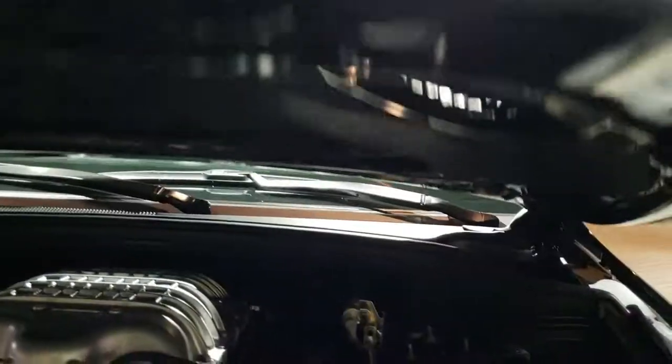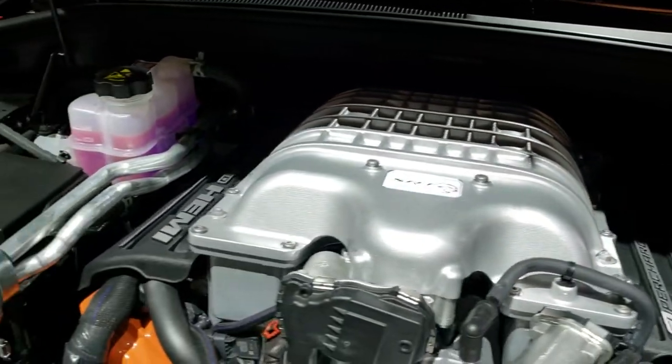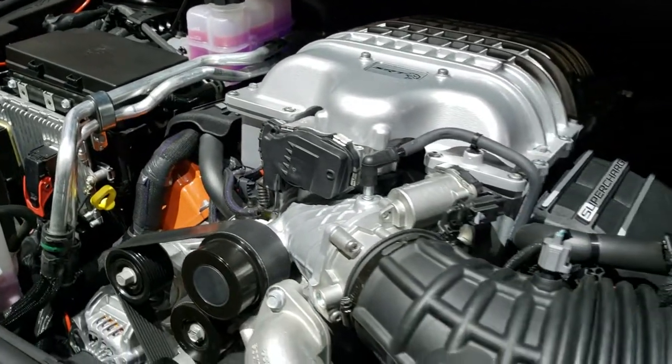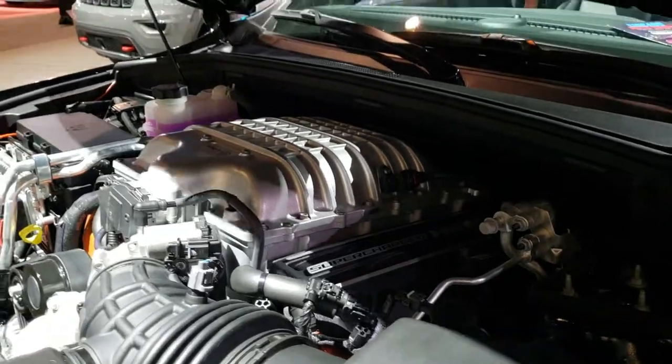They are just about ready to kick me out so we're going to check out under here — 707 horsepower supercharged V8 Hemi motor, 6.2 liter.